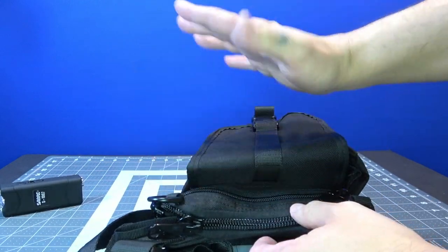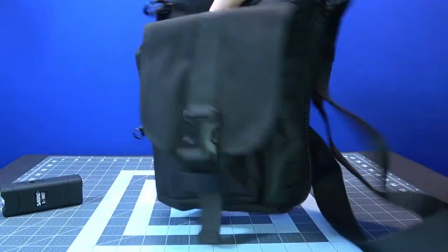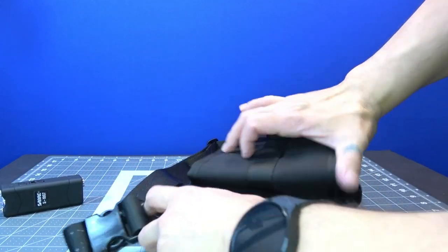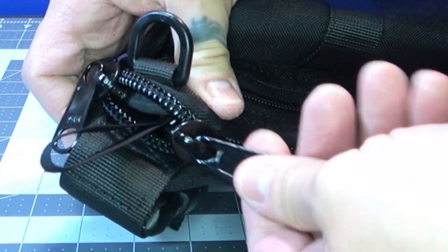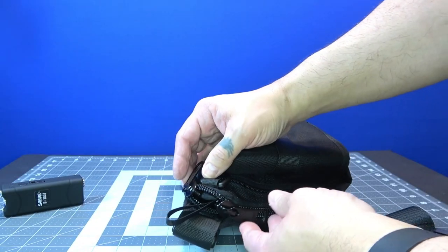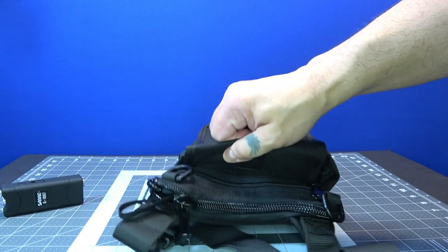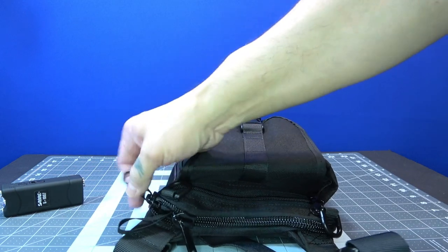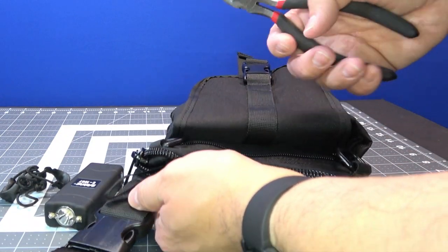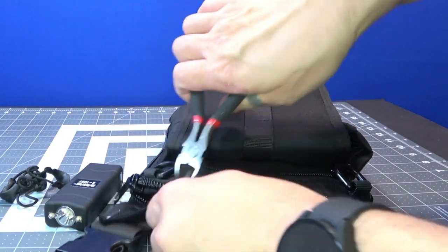One con I don't like about this bag is it's very rattly. So I'm going to take all of these zipper pull tabs off. Yes, they are YKK, but that means absolutely nothing to me — especially if I'm walking around jingling. Say I need to approach a situation where I need to be a little bit more quiet: this is going to stand out. I'm going to sound like somebody's dog running through the streets.